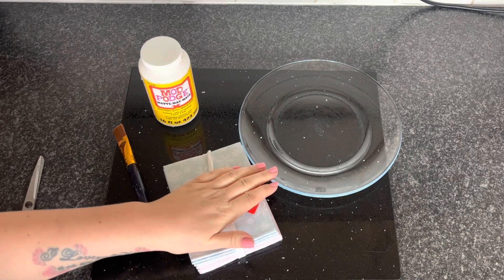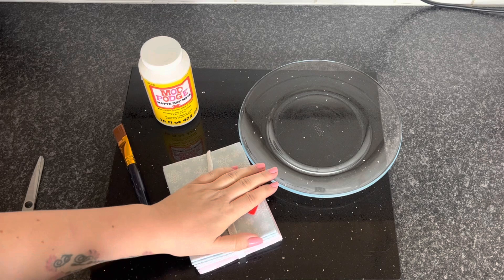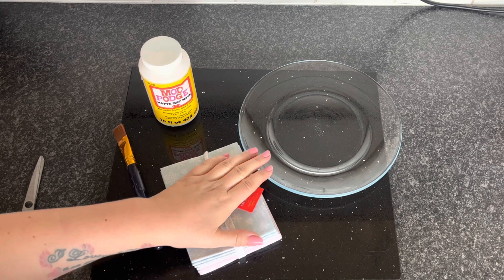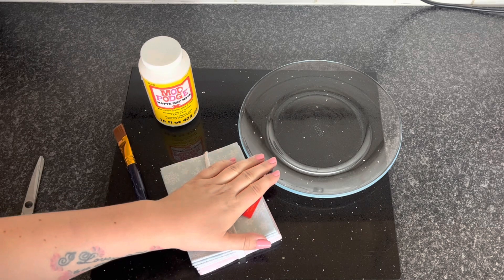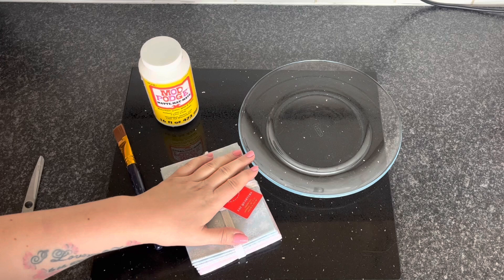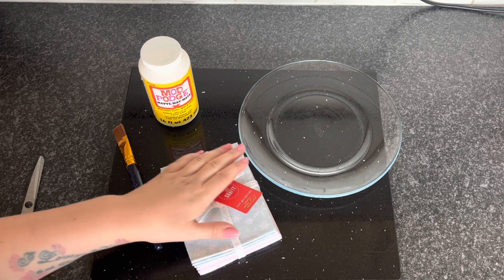I picked up this plain plate from a charity shop — or thrift store, as you may know them. I think it was a pound, that's literally all it was. I've been looking for one for a little while. They're great places to pick up little bargains, so keep your eye out.